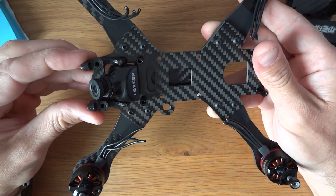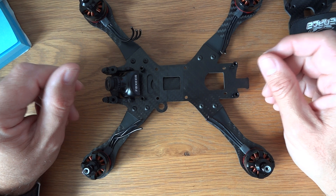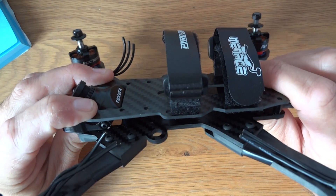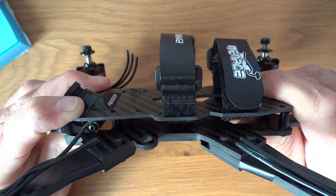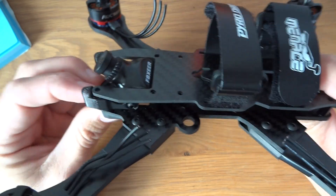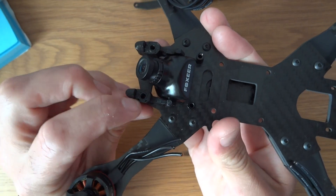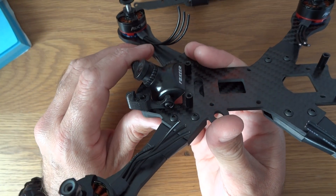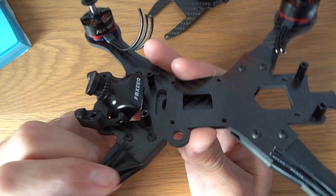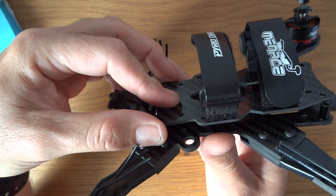I'm going to do a video for each stage of the build — one when I put the flight controller in and possibly the ESCs, showing how it goes together, which may be useful for someone. The other thing I like about this frame is you can use whatever standoff sizes you want. This is in its lowest configuration of 10mm; they also sell it in 15mm. But you could run 20, 25, or 30mm standoffs if you wanted to. I've got some 15mm standoffs on the way in case I run into issues.